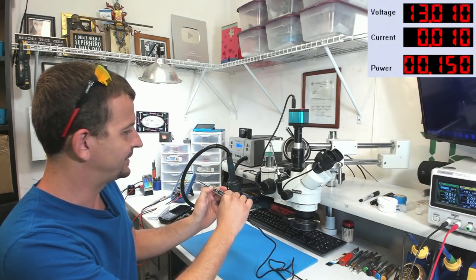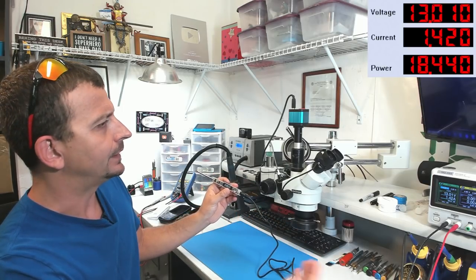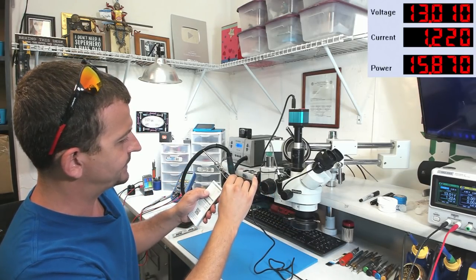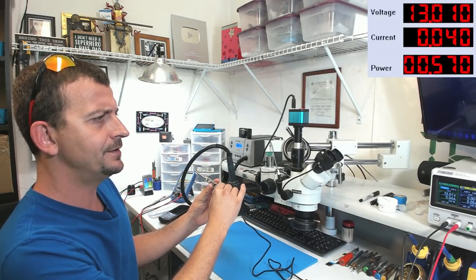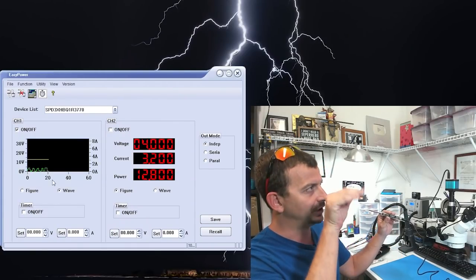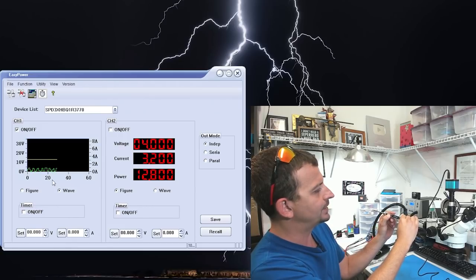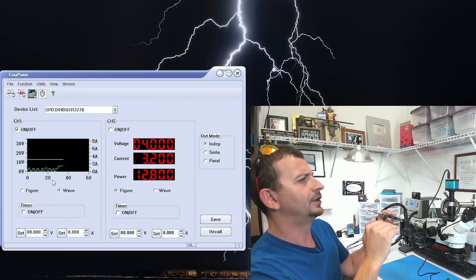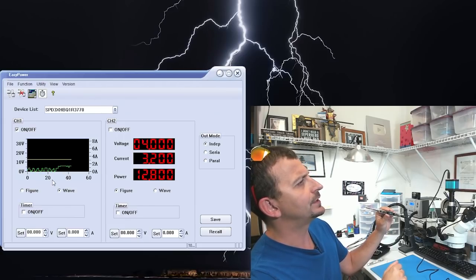How much power is it actually drawing? We turn it on and the element kicks on — we're actually drawing 18 watts. The manual says at 12 volts it's going to draw 16 watts, but we're at 13 volts, so this is looking really good. On screen you can see it's just giving little blips of power — just enough to keep it up to temp. I raise the temp to 400°C and it should ramp up the power a little, but not a lot — we're drawing about 1.4 amps coming up on 400°C.